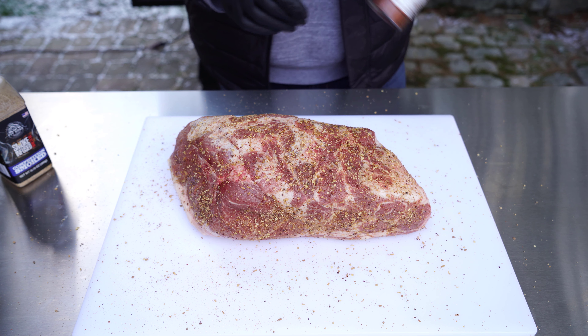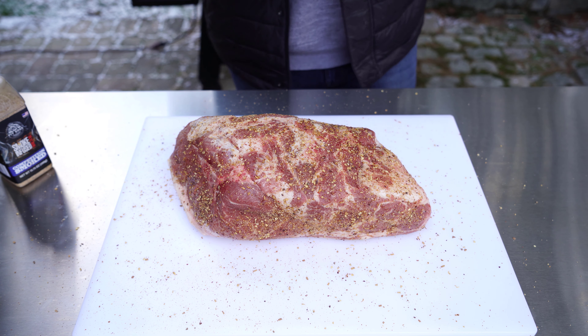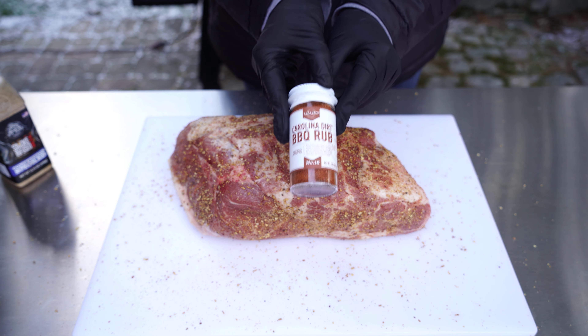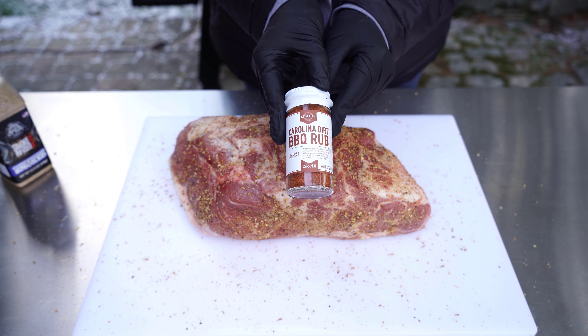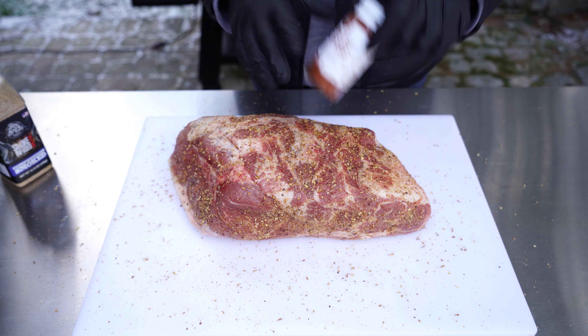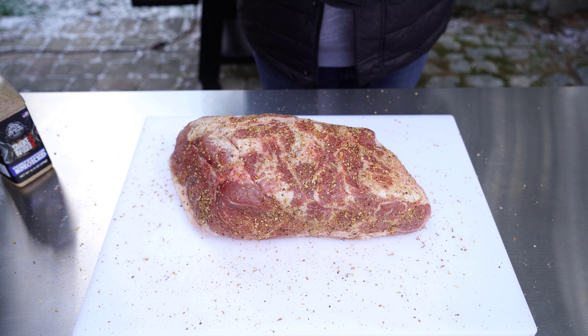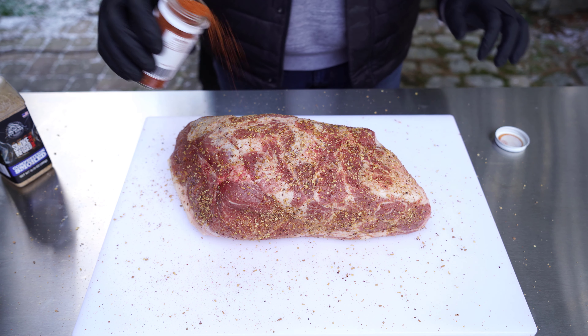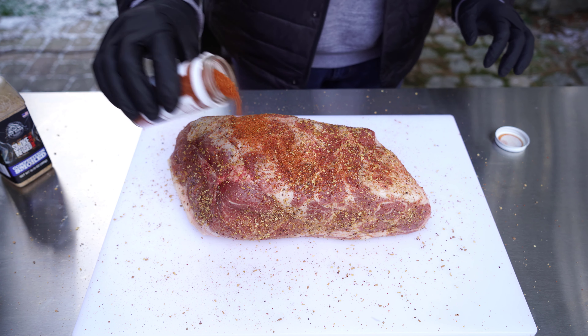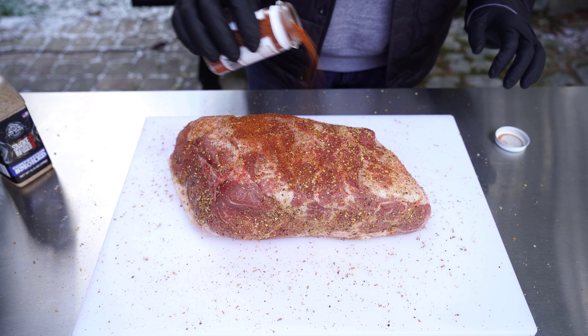Now I'm going to hit it with yet another rub — I'm going to be using Lily's Carolina Dirt Barbecue Rub. We are making a Carolina style barbecue. This rub is going to add a little bit of sweetness where the first rub adds salt and smokiness. Applied pretty liberally, this is also going to give us some really nice color and a good bark on that pork butt.